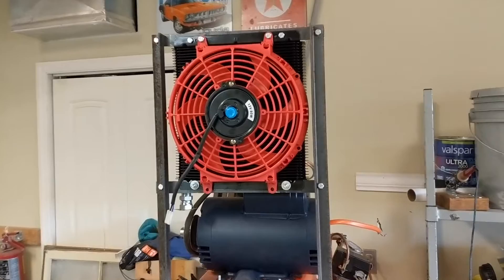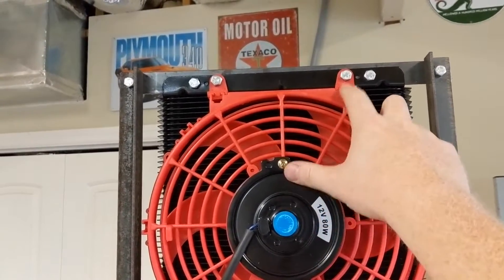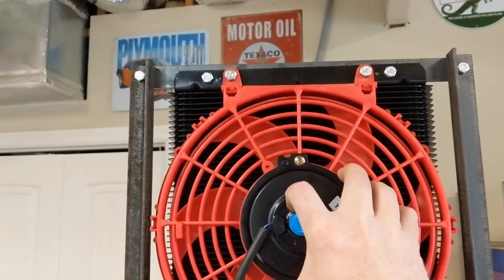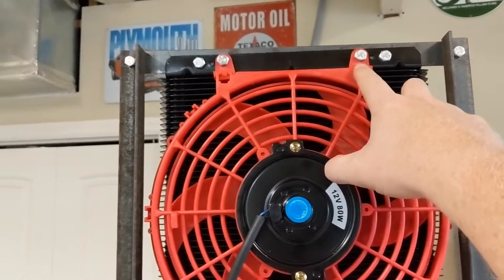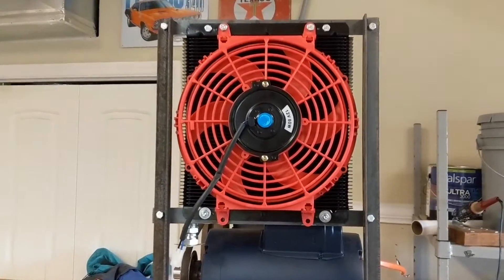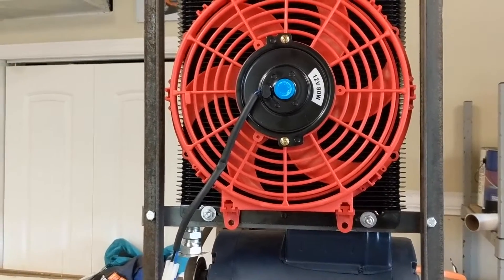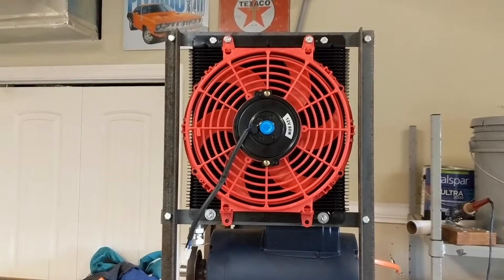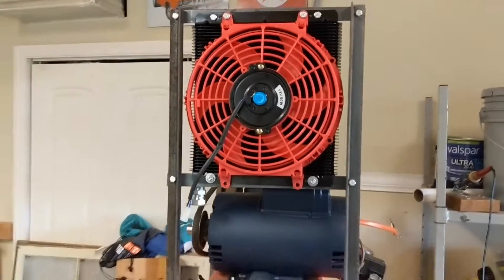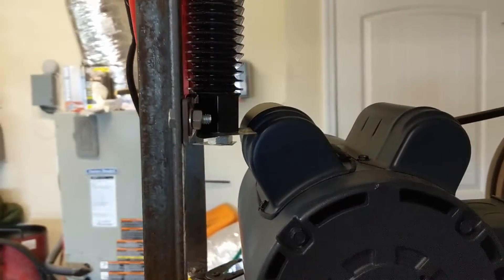I've got this mocked up. I got real lucky with this fan — it's just a cheapo eBay fan, but the mounts were close enough that it's not putting a lot of pressure on, just splaying out just a hair. Now I've got to figure out what to do with the bottom. I already tried to put them on, but as you can see there's quite a bit of difference — it does tweak that fan. It is super tight right here.